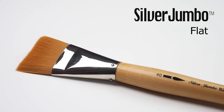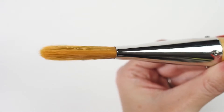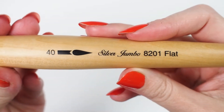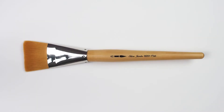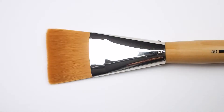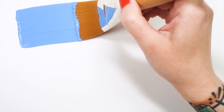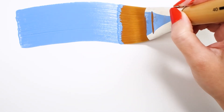Check out the Silver Jumbo Flat. This oversized brush has a head comprised of soft golden taclon filaments and a crimped epoxy sealed ferrule. Multi-diameter filaments imitate natural hair and allow the brush to reliably hold onto color and apply it evenly. A flat is a go-to shape for broad coverage with crisp edges.